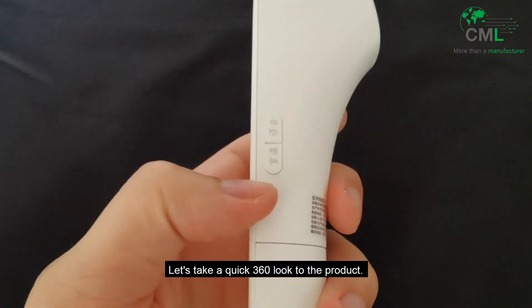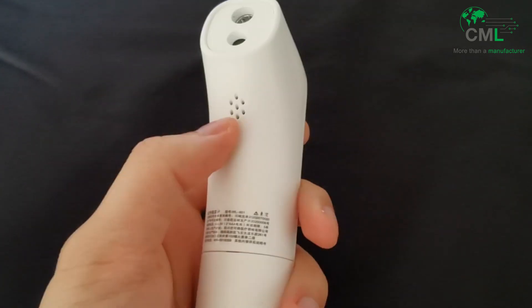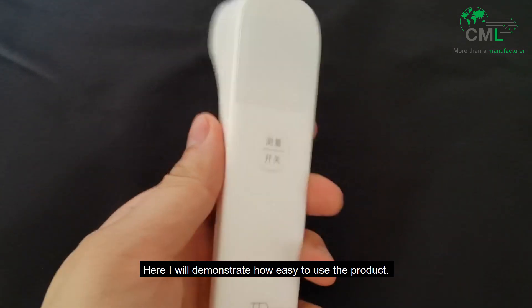Let's take a quick 360 look at the product. Here I will demonstrate how easy it is to use the product.